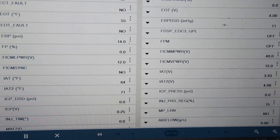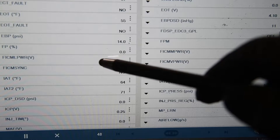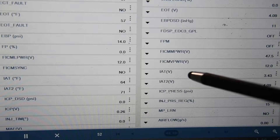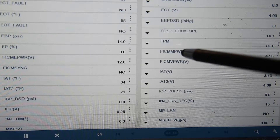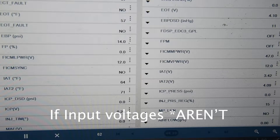So the next thing you want to do is check your FICM voltages. FICM L power is 12 volts, so that's good. FICM V power is 12 volts, so that's good. And right now FICM M power is 47 — it actually just dropped down to 47 even. So you want to make sure the input voltage is good because if the input voltage is good, the output voltage obviously will suffer.